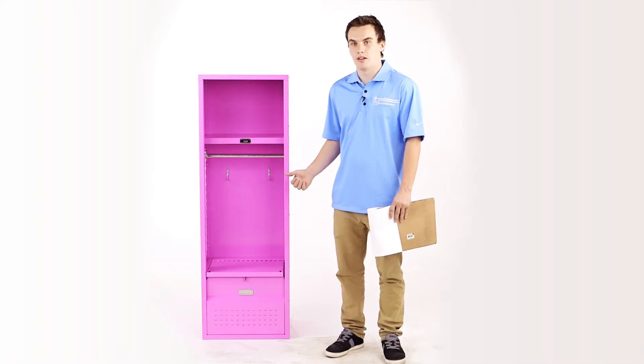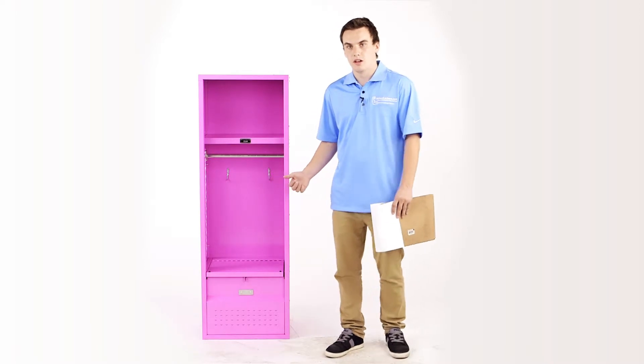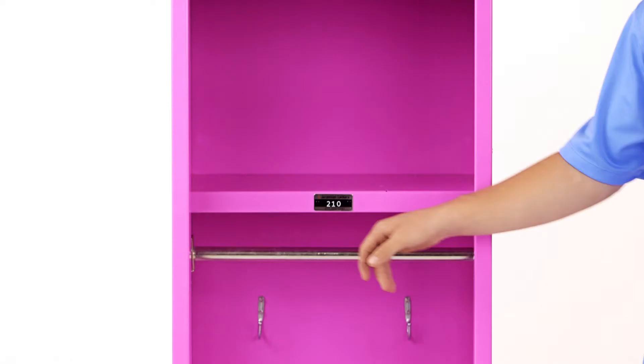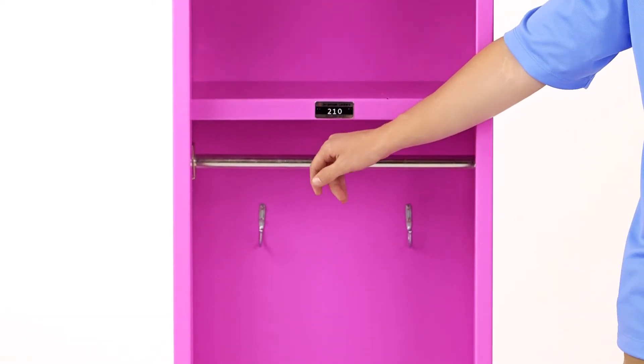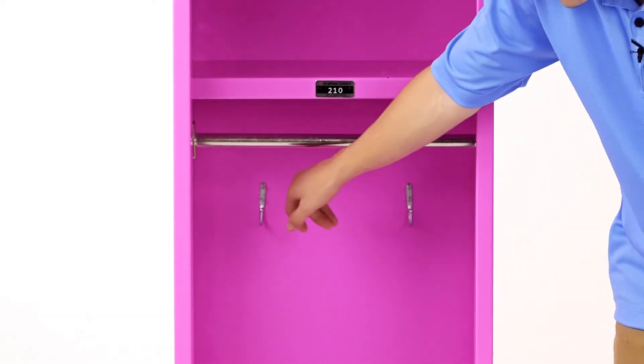These are painted with powder coat paint which is baked on there. It also has a coat rod available right here where your kids can hang their coats and jackets, as well as two single prong hooks in the back.